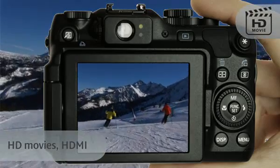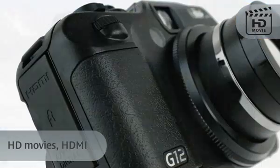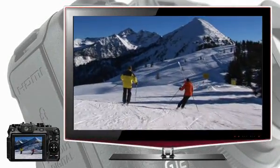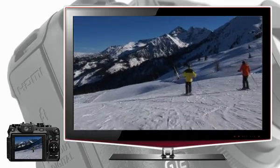Or capture any moving scene in 720p detail as a high-definition movie with stereo sound. The HDMI connection will allow you to transfer your digital images and movies to any compatible HDTV. And with CEC compatibility, you can play the content back on your TV using the TV remote control.